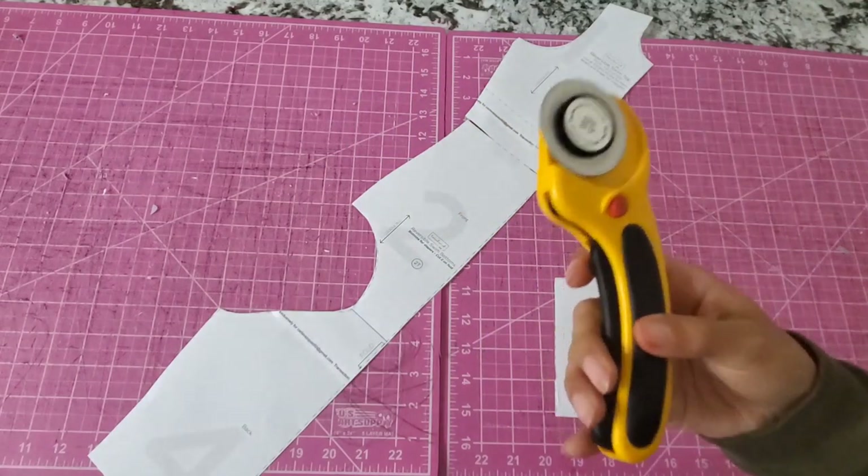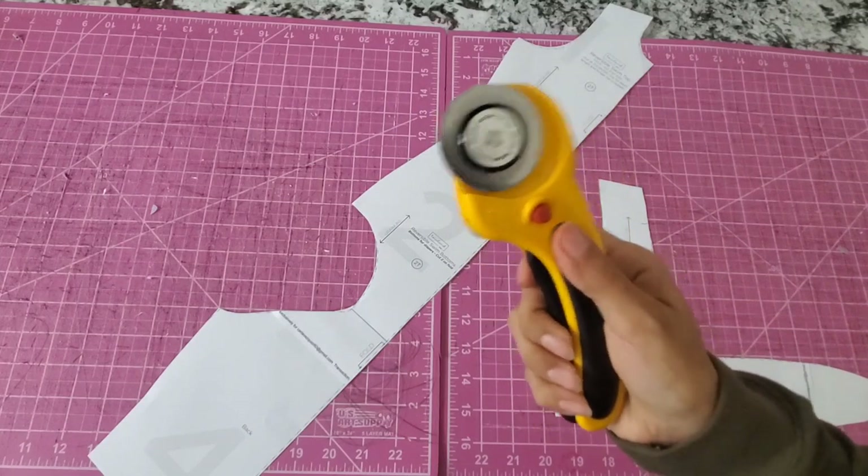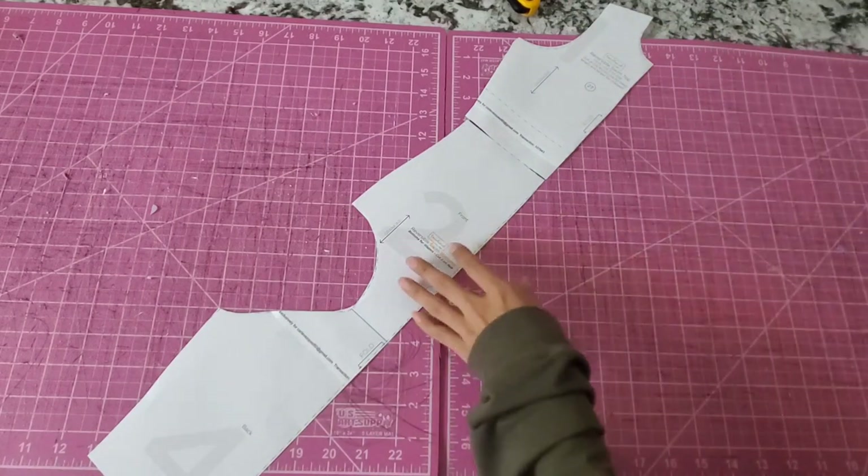Always be careful — you can cut yourself. But I like to just keep the blade out so I'm not pushing, and I just find that cutting is a lot easier. So a little bonus tip for y'all. Now we're going to be cutting.